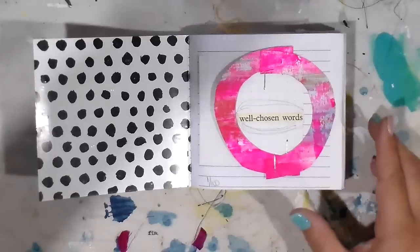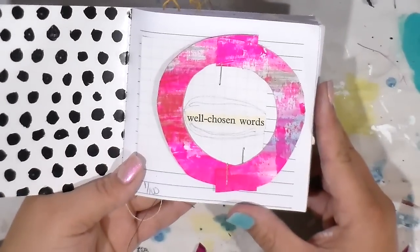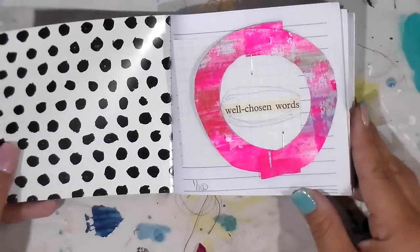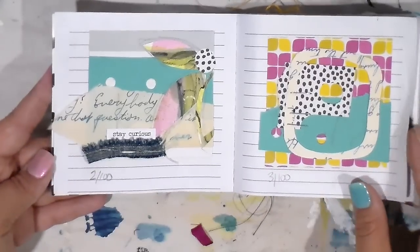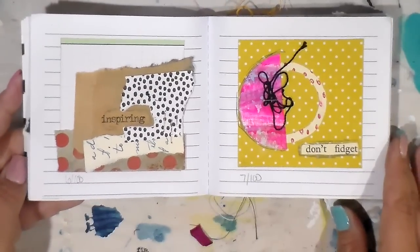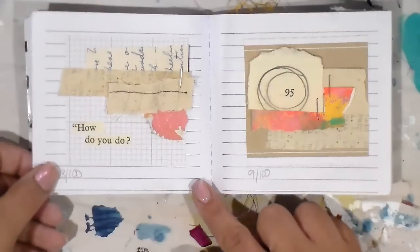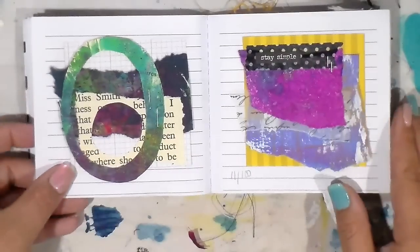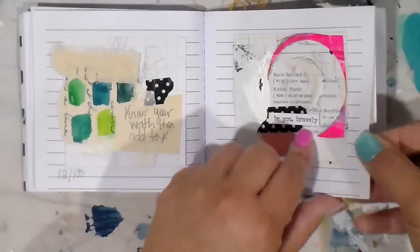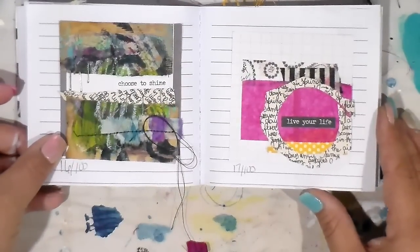I used a book — it's a large font book, I'll link it below, and I have pictures of it on Instagram. I'm just going to flip through and read because some of the sayings are funny. The book is called 'Well Chosen Words.' Some of the phrases include: stay curious, use your wings, inspiring, don't forget, don't fidget, how do you do, stay simple, know your worth then add tax, be you bravely. All of them are numbered at the bottom. Everything has beauty — choose to shine, live your life.